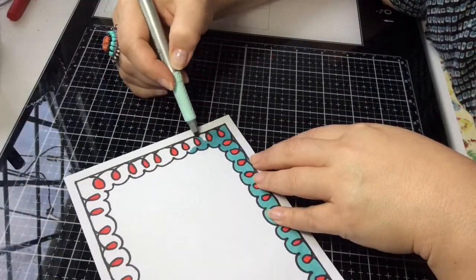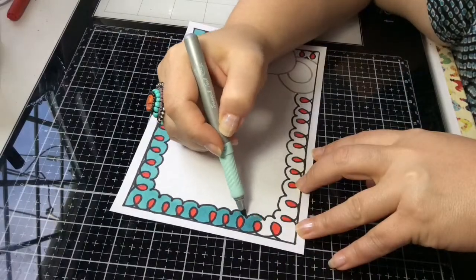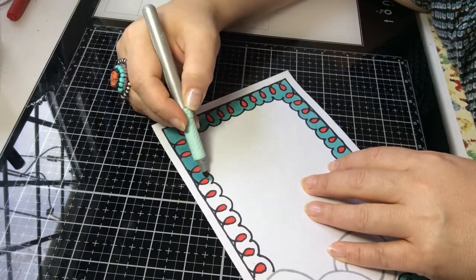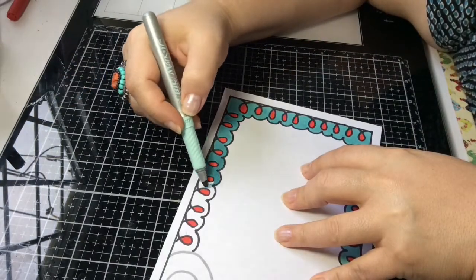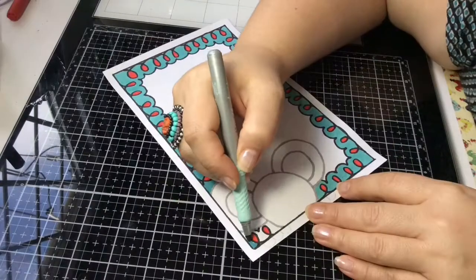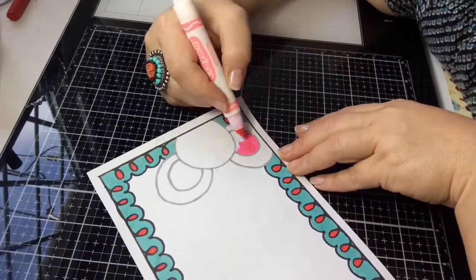Just stick with me as I'm coloring around the border, because we will get to the face of the mouse here in a second. Let me know what you guys think of this one, or leave me a comment below and let me know which is your favorite so I know what you guys really like.